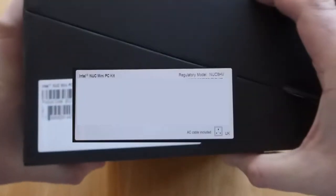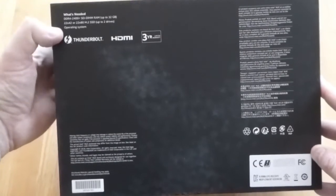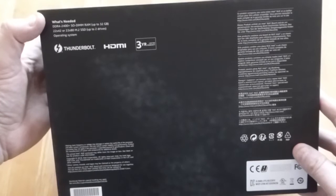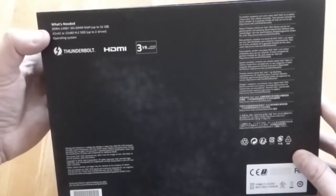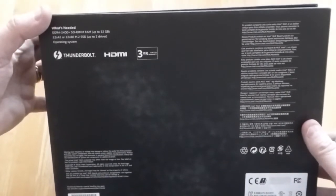Going around the other side — that's just the spec, the various serial numbers and things. On the bottom we've got a 3-year warranty. It tells you, however, that this is a bare bones system. You actually need to supply your own memory and also your own SSD or M.2 SSD hard drive — these are the new modern thin, tiny ones — and the operating system. So after you've spent a fortune buying one of these, you still have to buy more bits and pieces. There's a maximum of 32 gigs of RAM and two SSD drive slots, which is quite cool.